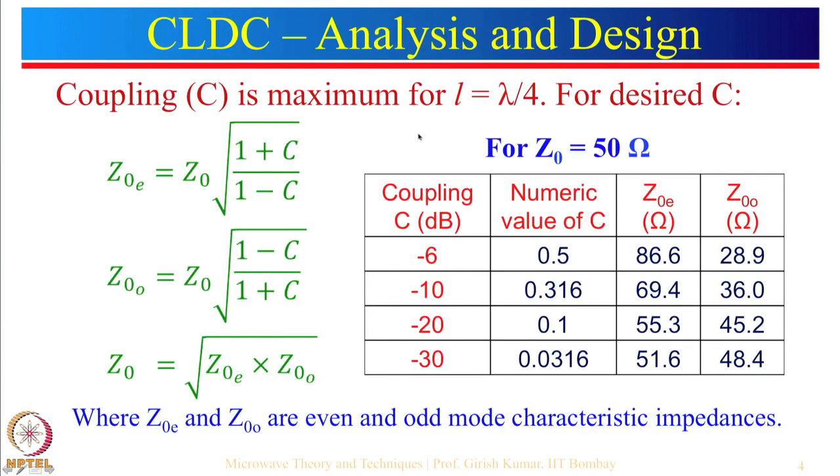Coupling is maximum when the length of the coupled line is equal to lambda by 4. We will see some simulated results and what happens when the length is different. The derivations are in many books — you can have a quick look — but here we want to explain the concept. Coupling is maximum for L equal to lambda by 4, and for the desired coupling the expressions for odd mode and even mode impedances are given by these formulas. This formula is valid for L equal to lambda by 4 only, not for any other value of L, because we are designing for maximum coupling.